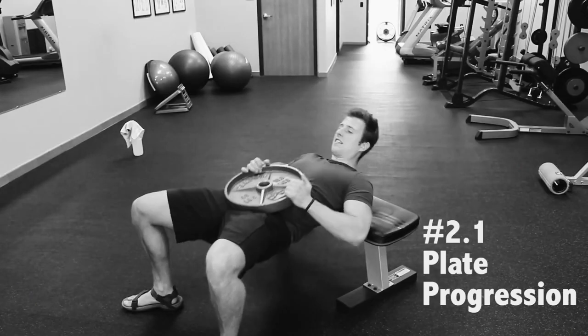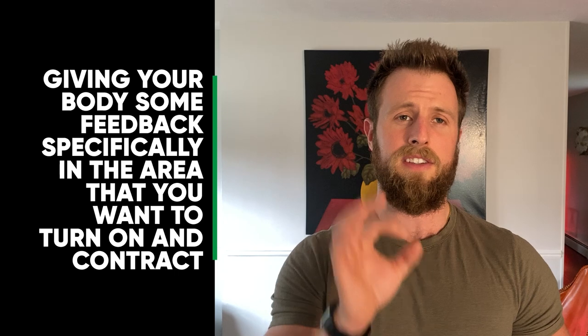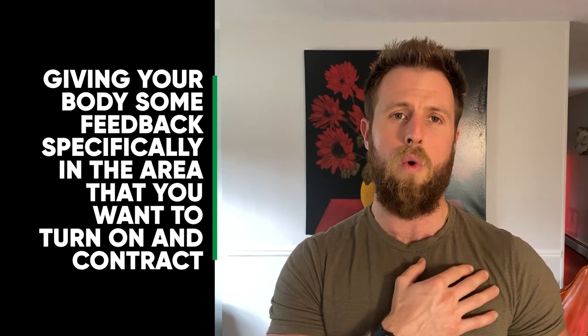I've shown many activation exercises for the glutes and ankles on my channel, so I won't go too much deeper into activations here. If you want me to make more videos on muscle activation techniques, let me know in the comments. The second thing we have to talk about is palpation, which essentially refers to giving your body feedback specifically in the region you want to turn on and contract — it synergizes very well with activations.